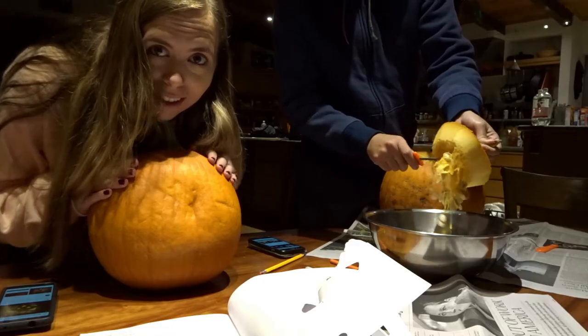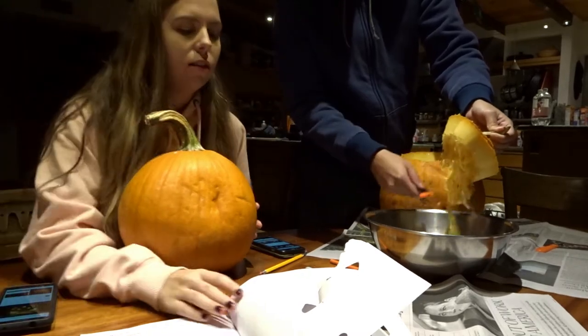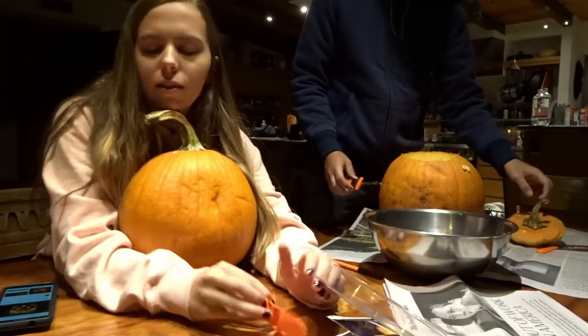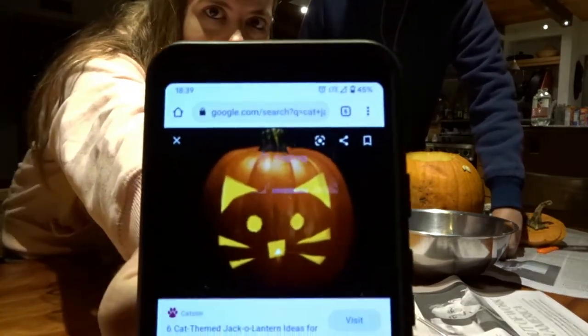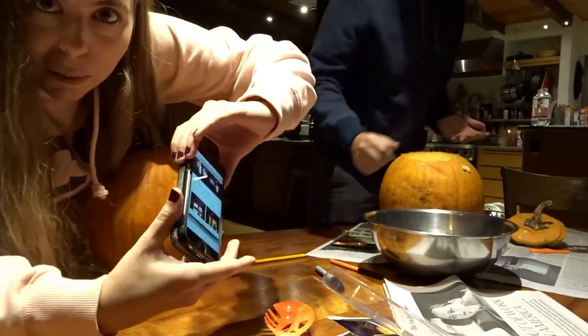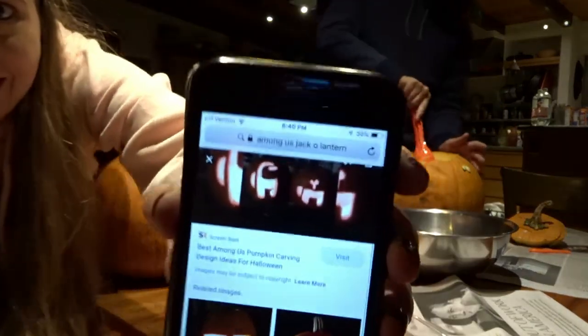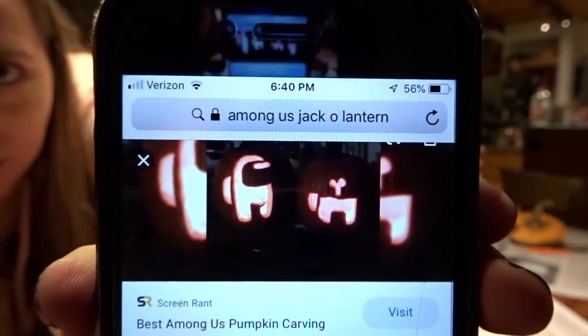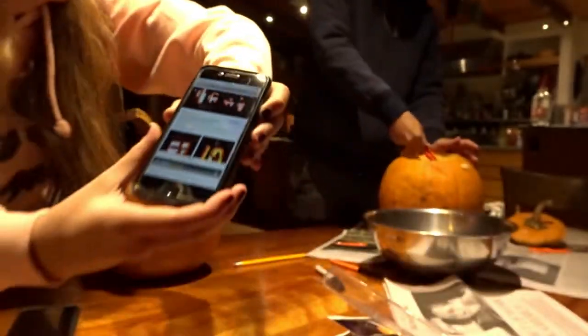Hi everyone, welcome to Pumpkin Carving with PJ and Zoe. So I'm doing like the simplest basic cat face. PJ is doing an Among Us character because we have a problem - attempting an Among Us character. There's that one on the left. I think that's super cute, I think it looks totally doable.